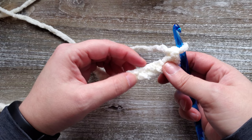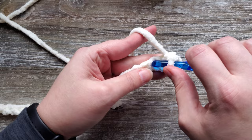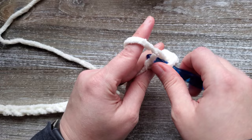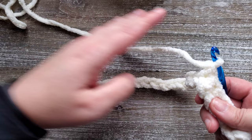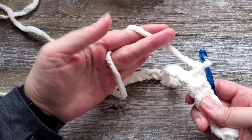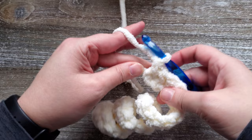At the end of this row you'll want to chain two and then turn your work. Another thing I've found working with this yarn is that holding it in the traditional way with it wrapped around your pinky finger to control tension actually makes the tension too much. I usually bypass using my pinky finger and just control the tension with my index finger instead. At the end of row one you're going to want to chain two and then turn your work.